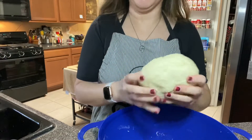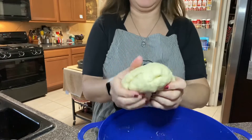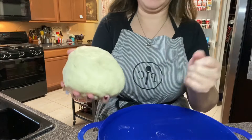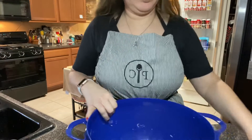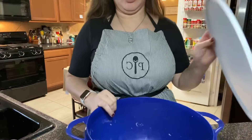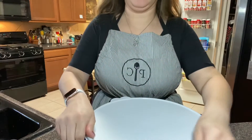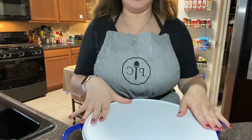I've kneaded my dough for at least about four minutes. It's no longer sticky. When you press in it, it slowly begins to pop back up. I'm going to put it in my bowl — my bowl has a lid — so I'm just going to set the lid on and let it rest for about 10 minutes. Other people use towels or a damp towel. I'm just going to let it sit here with the lid on.